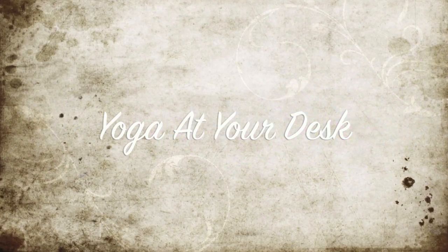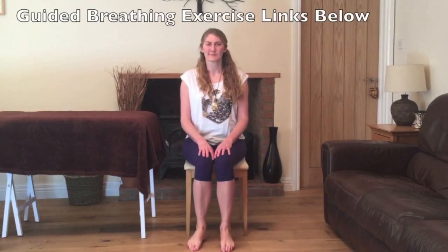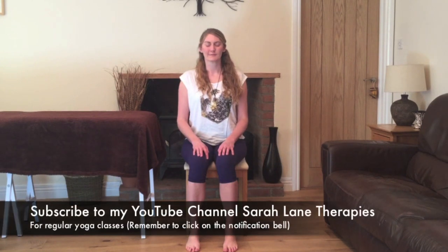Hello and welcome to my yoga class to do at your desk. Take a moment to find a comfortable position with the soles of your feet resting on the ground, the spine nice and tall, relaxing the shoulders down the back and gently close your eyes. Just take a moment to observe how you're feeling, being aware of how your physical body is, how is your breath and how is your mind.